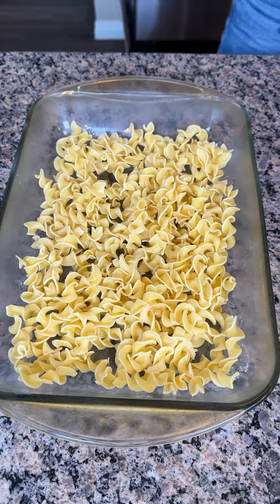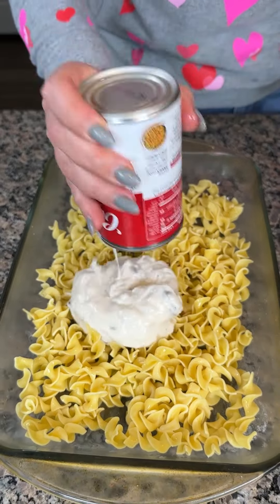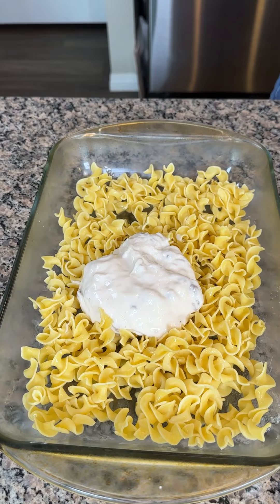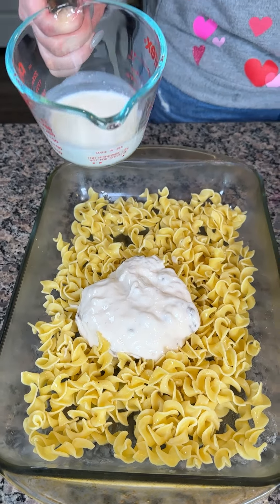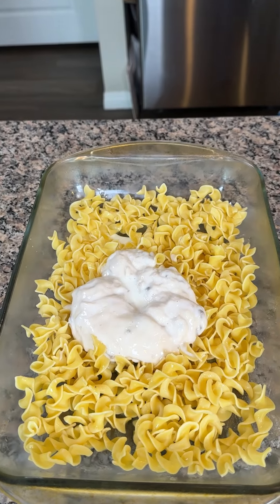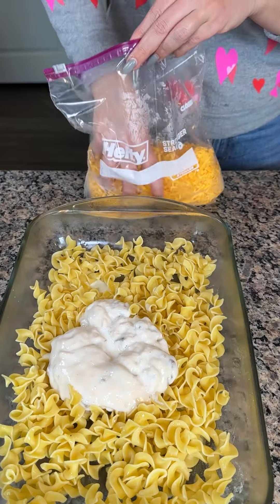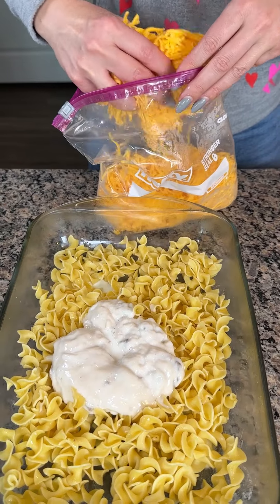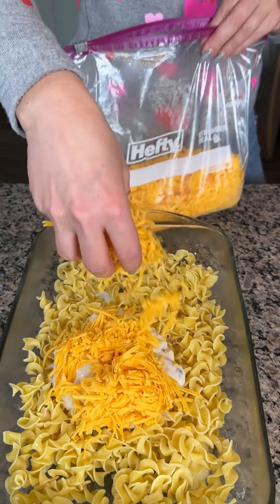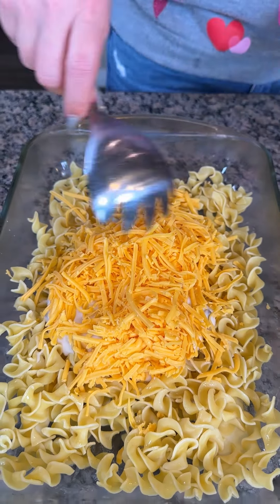Next, y'all, we're taking a can of cream of mushroom soup — one can. That comes right out nice and easy. We have a third of a cup of whole milk — going to pour that in as well. And then we're taking one cup of shredded cheddar cheese. I'm just guessing, but I think that's about a cup — might be a little more, but guess what? That's fine. There's never such a thing as too much cheese.